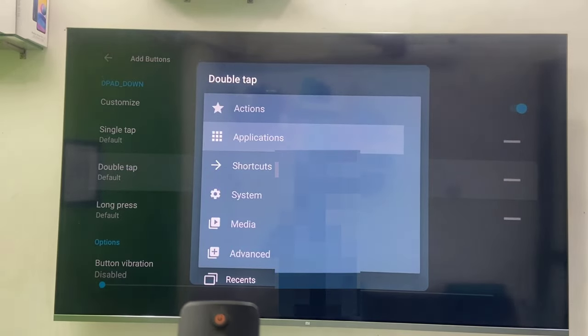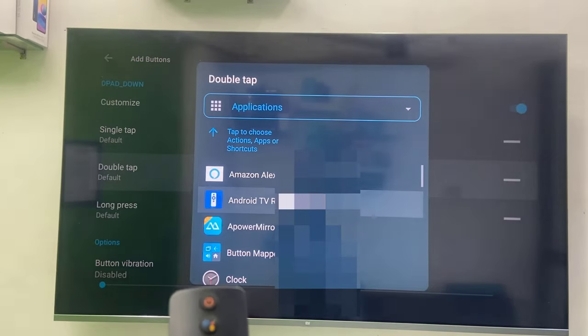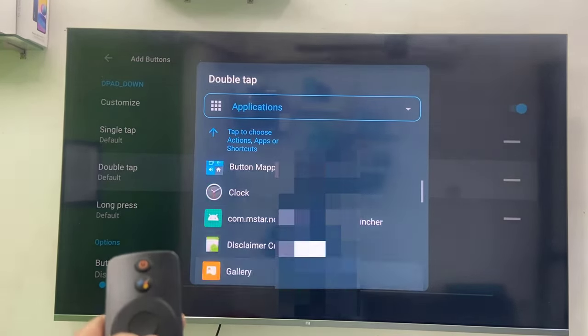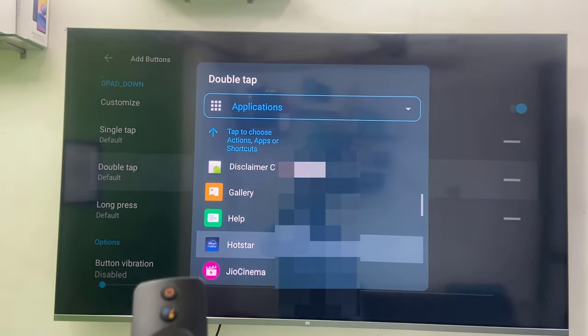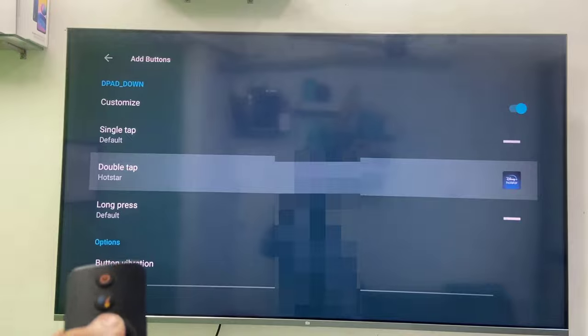Select Applications, then I'll select the application Hotstar. So I'm going to assign Hotstar to open when I double tap on the down button. That's it — it's completed. Now close this app.